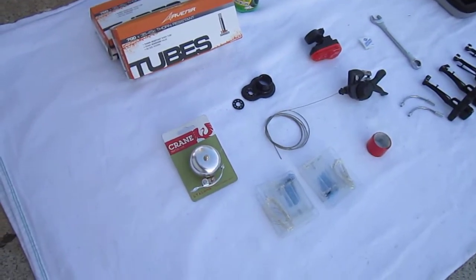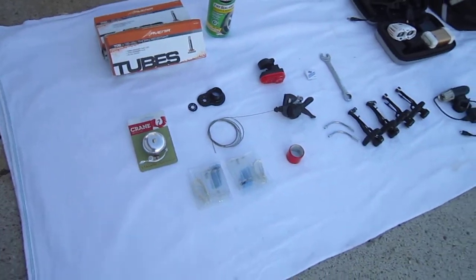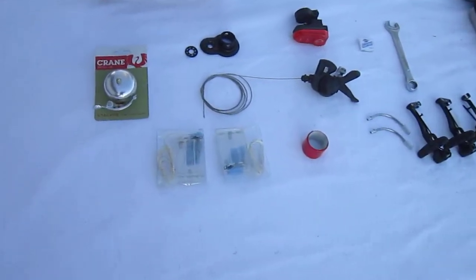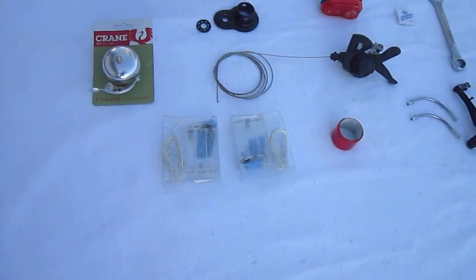That bell is a really nice loud bell — I've had it for a while and haven't found the right project for it, but it's going on this bike. And of course a set of safety lights — those LED lights for the wheels will provide a lot of additional safety and make the bike fun too.